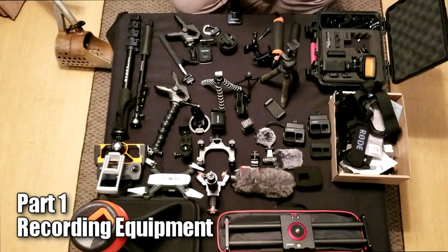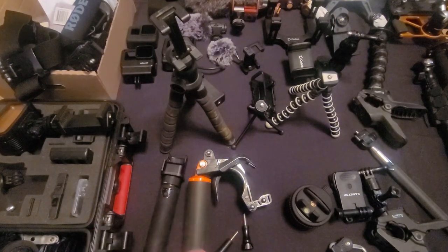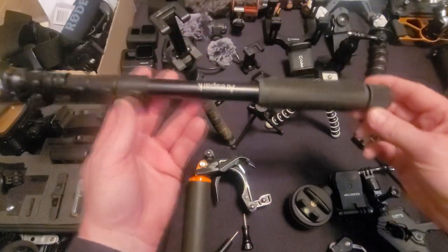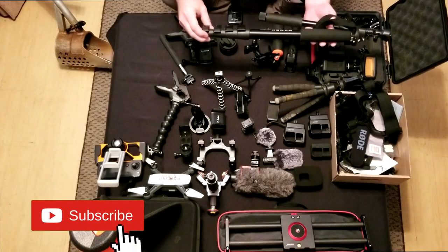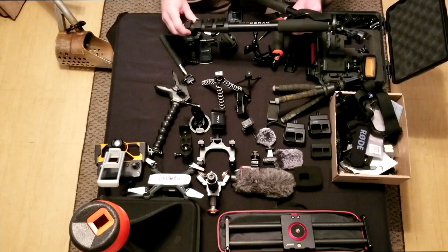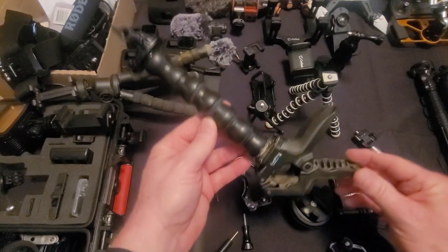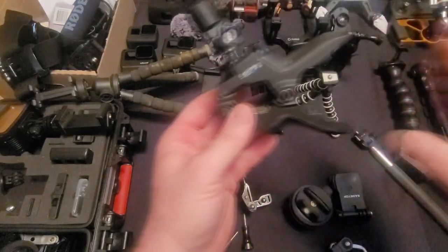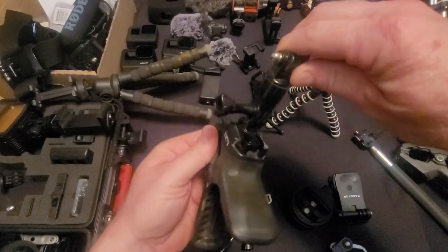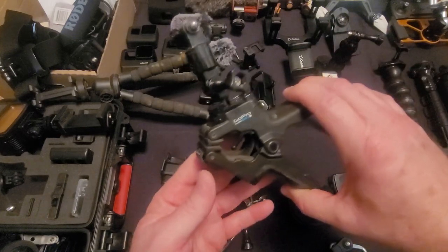Here we have all the different types of recording equipment that I use in my videos. I don't use all of this all the time — just some of it some of the time. I think it's always important to have a selfie stick, and I have several of these that telescope out. I also have a mono stick where I can just stand up on one and hold it steady. I have these different types of GoPro alligator clips that hook onto anything so I can mount my GoPro right up.